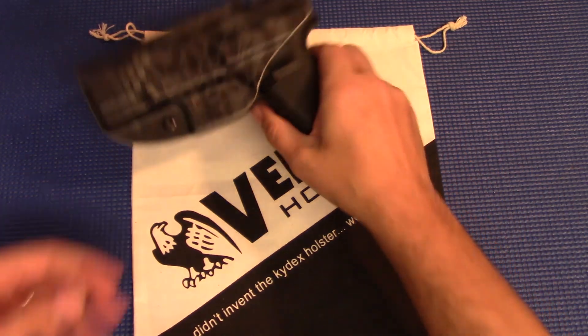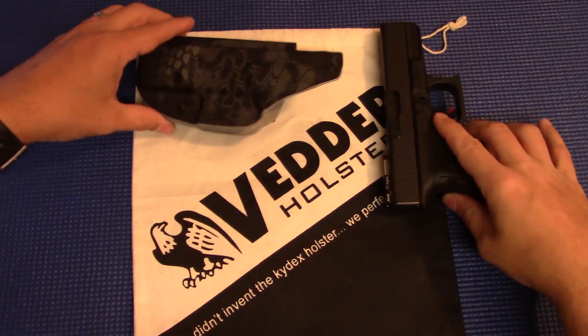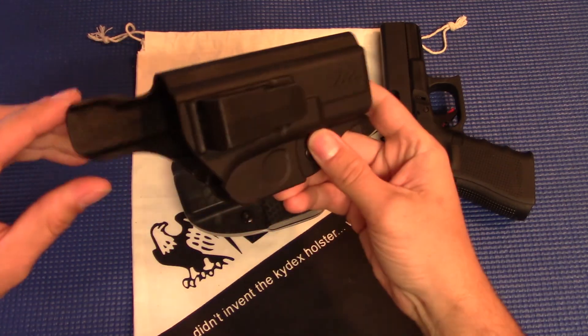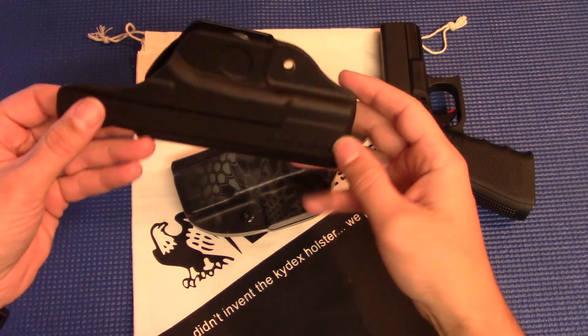Just a couple of things I want to touch on — the looks, the fit and finish, comfort, stuff like that, little details. For the most part, I'm going to be using this as my comparison. This is the holster I have been running for a while now — it's the BladeTec Clipped.